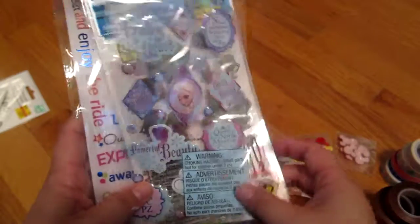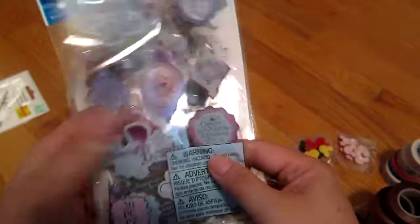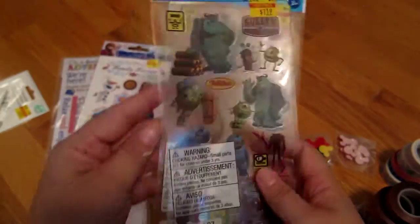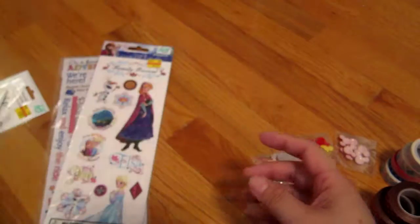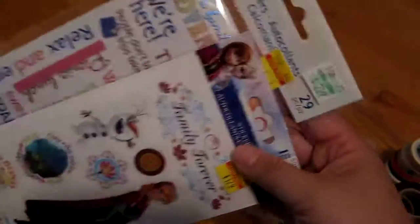Then I got stickers because these are on clearance — who doesn't like stickers? I got some Frozen stickers, some Monsters Inc., some more Frozen stickers, and some family ones. These were just on sale for like a dollar each, so I got them.